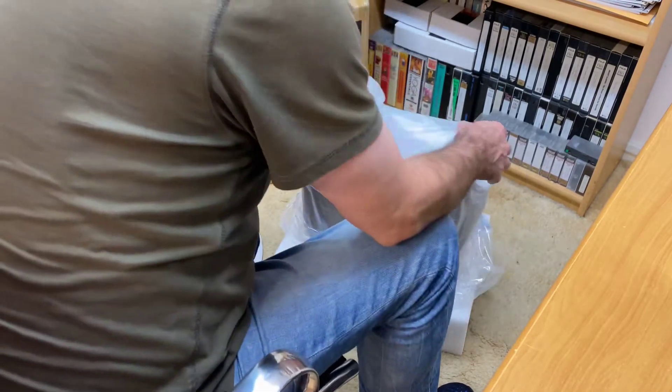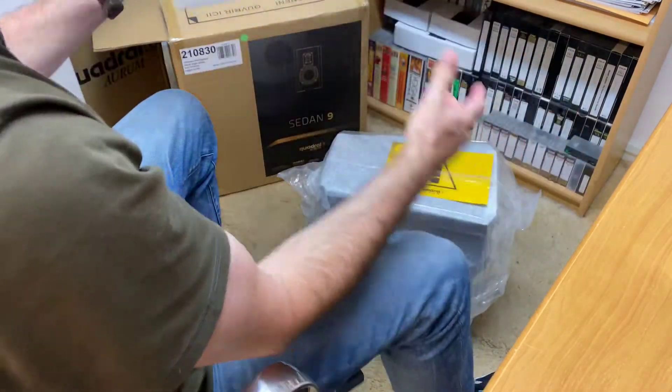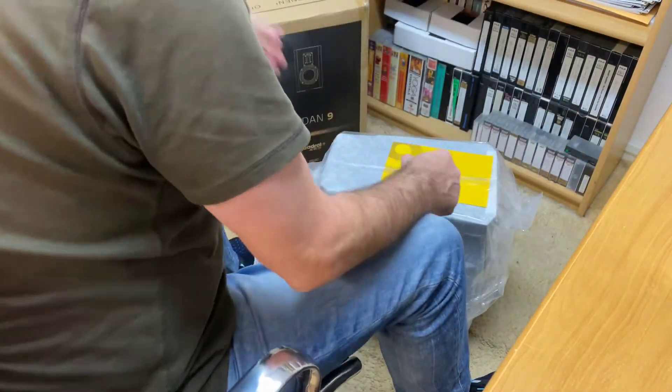I'll just put that up to the side as well. Slide that down like so, and what we might do — I'll just hold that down the bottom. We'll just bring that over like so, sit it like that, and just wriggle the top off like so. Off comes the plastic.